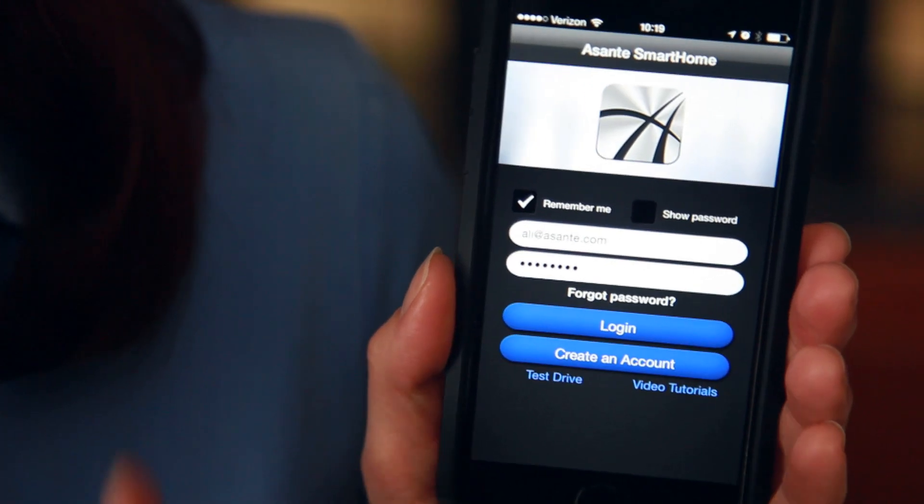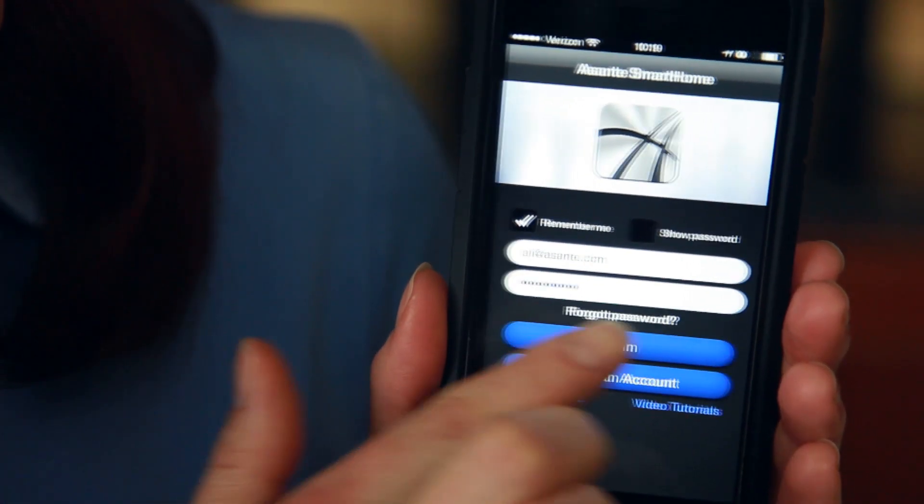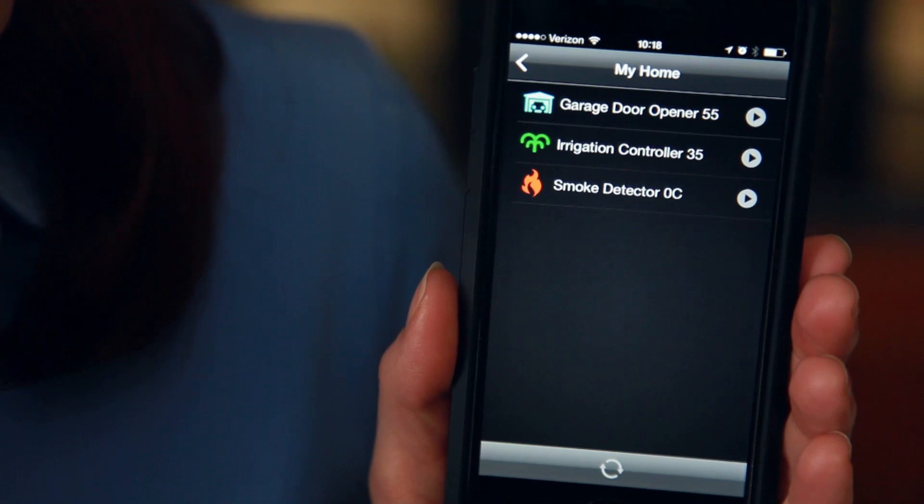Download the free app from Google Play or the Apple Store. Create an account, log in, and claim the unit you just installed. That's it!